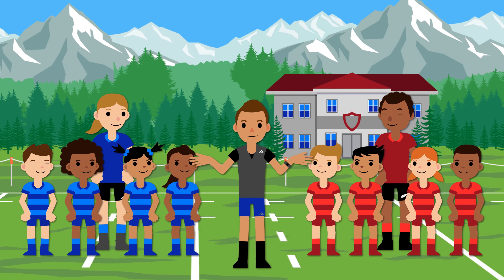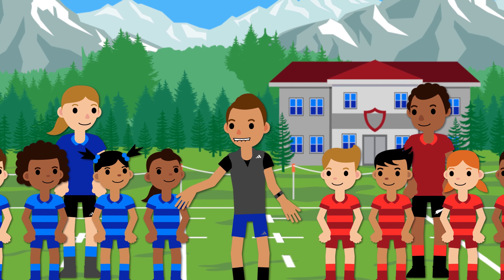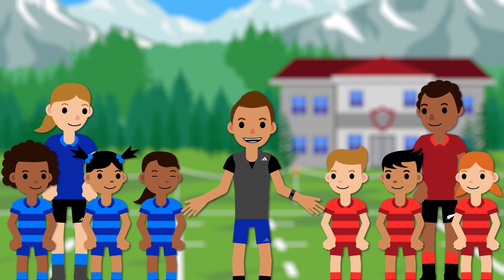Because we're now refereeing contested scrums, we must have a pre-match safety briefing. That's a chance to talk to both front rows, get to know them, but also share some safety messages.